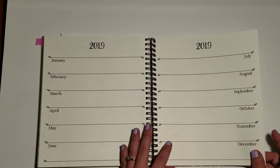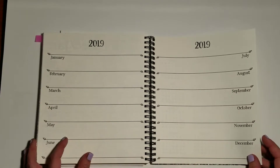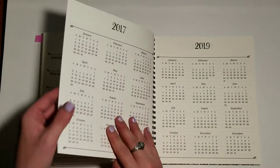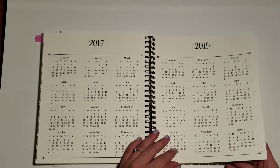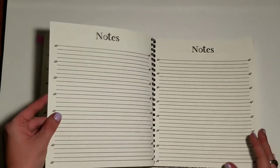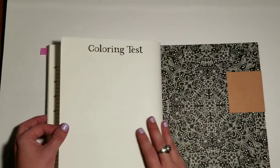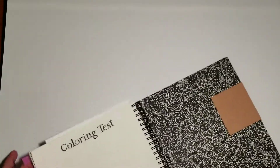And now at the back you have pages for 2019. I'm assuming the reason she did this is like if it gets toward the end of the year and you have doctor's appointments to schedule, you can write them down here, and then when we all go and order Johanna Basford's 2019 weekly planner, we'll have all that information available. We also have the full calendar for 2017 and 2019, several pages for notes, and there's a coloring test page in there.